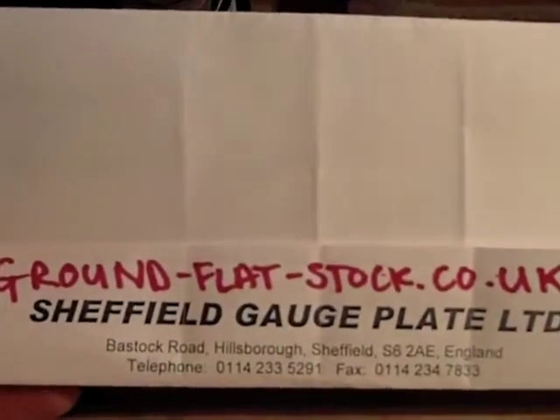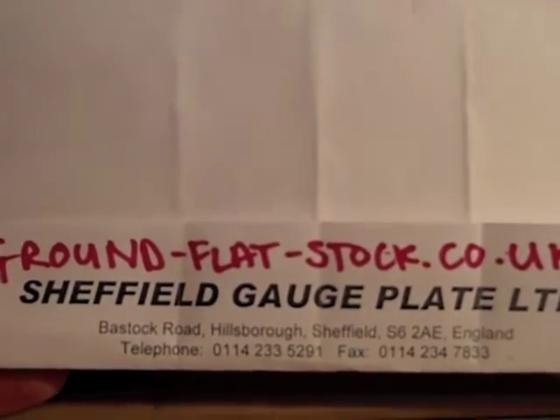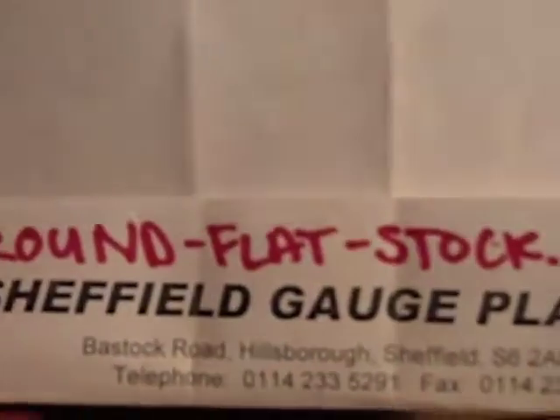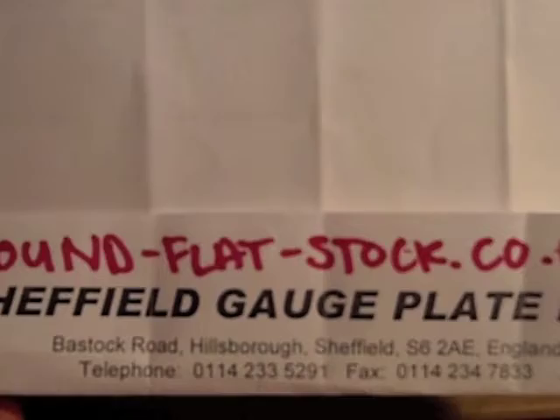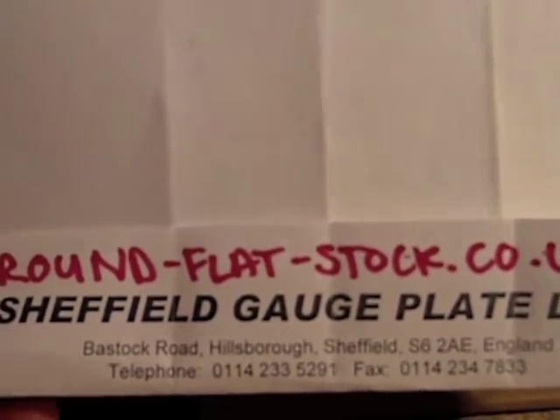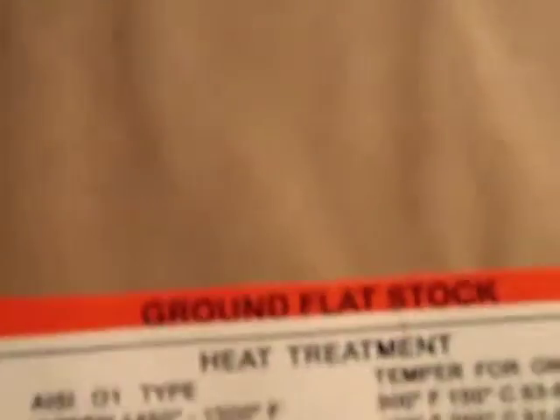I'm going to do a shout out to them — it's this company. The fellow on the phone was really helpful, really friendly. You've got the number there and the website for my UK friends. If anyone's struggling to get hold of some O1, this company — whatever you need, they'll sort you out. And here it is: my O1 tool steel.